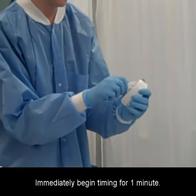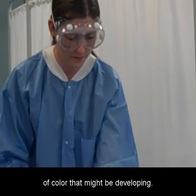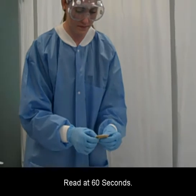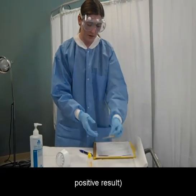Immediately begin timing for one minute. At 30 seconds, watch closely for any change of color that might be developing. Read at 60 seconds. Compare the test with the control color and read the results.